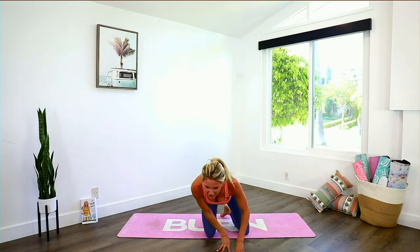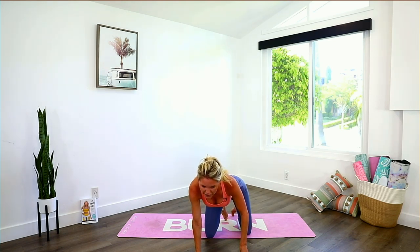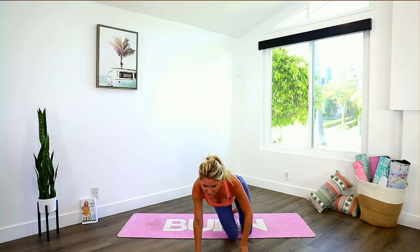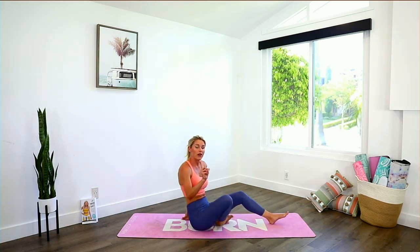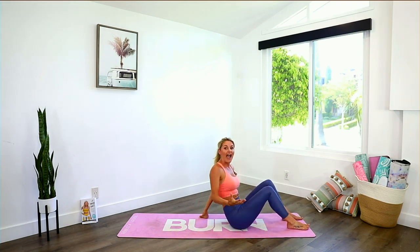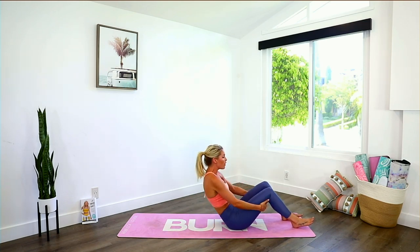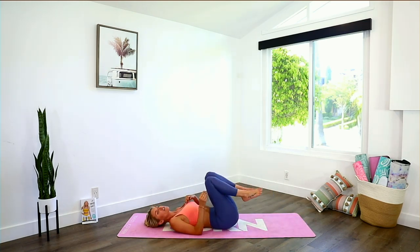Release. You guys are doing so good — I love this. Someone said their attitude towards working out has changed, and it's all about attitude. 20% is your fitness, 80% is your nutrition, which is what we have on the app, and we also have a huge mindset section on the app as well. We're going to come all the way down to the ground.